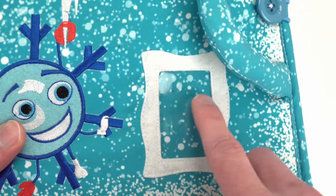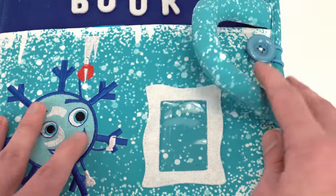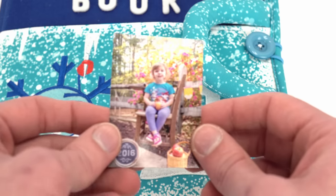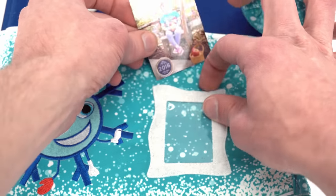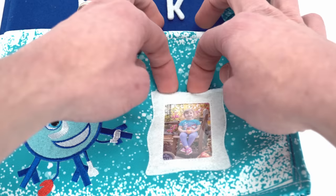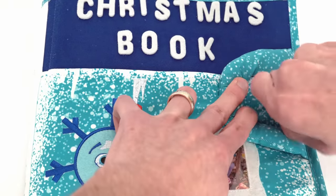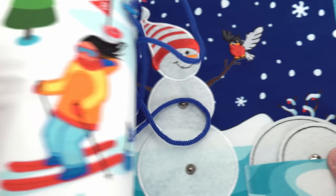And it has a cool pocket here where we can put our own picture. I think we'll put a picture of Genevieve since this is going to be Genevieve's Christmas book. Here's our school picture — I'll just slide it in here. Let's open it by undoing this button here and see what's inside the first page.